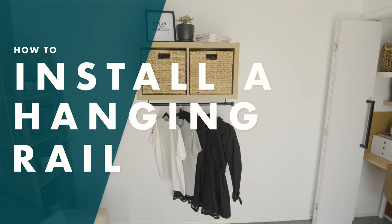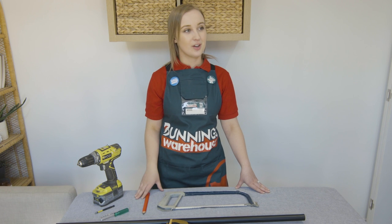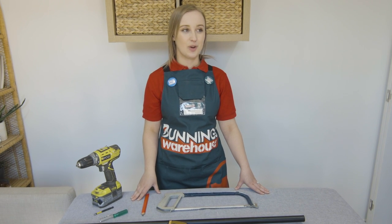I'm Jessie and I'll be showing you how to install a hanging rail. Hanging rails can be installed anywhere in your wardrobe, above windows, and they create extra hanging space. I'll be attaching a hanging rail to the bottom of this cube shelf to create extra hanging space in a guest room.